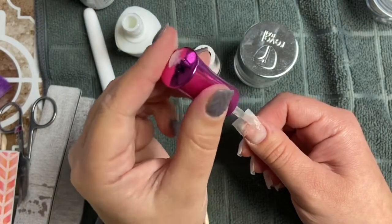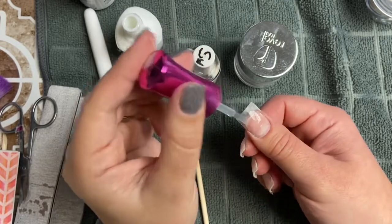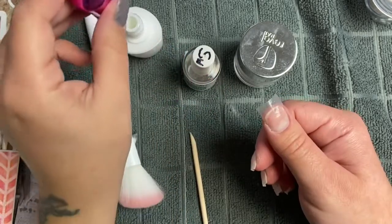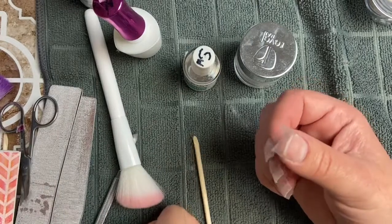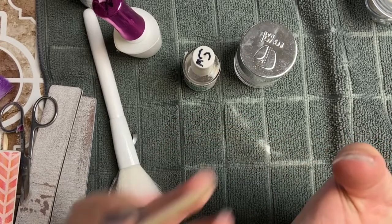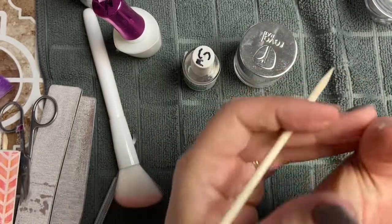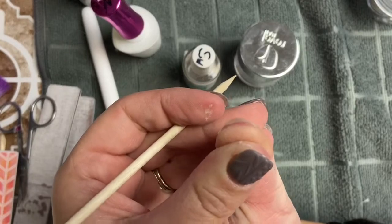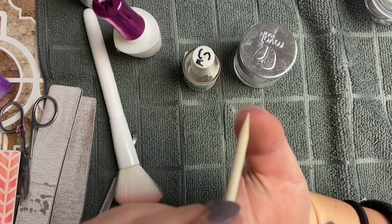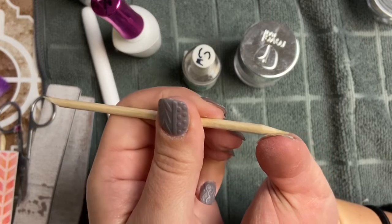Now I'm going to go in with a thin coat of base and just saturate that whole tip and let that dry for a second. I like to look underneath just to make sure there's no separation between my natural nail and the extension. You want to make sure there's no lifting — you especially don't want to risk any moisture getting in between there. Nobody wants to get a greenie.